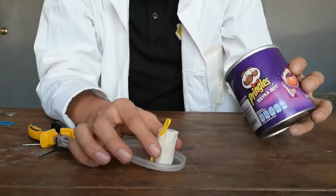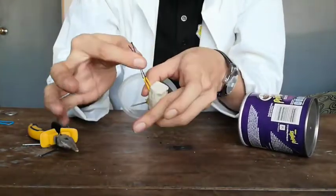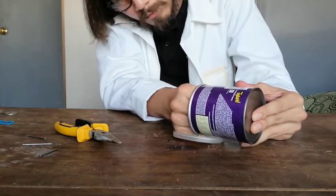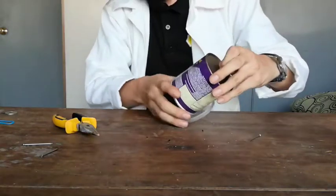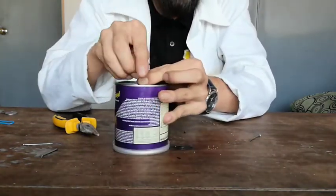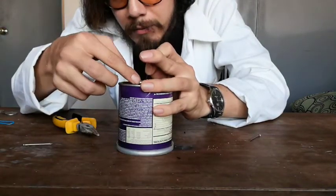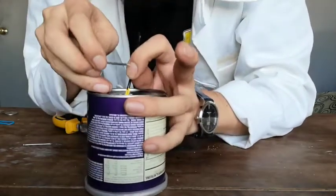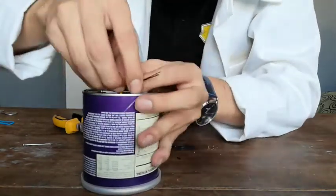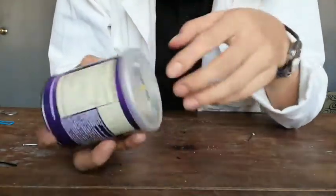Now for the other side, the same procedure: you pass it through and you pass it through. Once it comes out, you want to put the nail or the paper clip right there, through it. Now we can take this hair clip like that. And now it's here and it's also here.